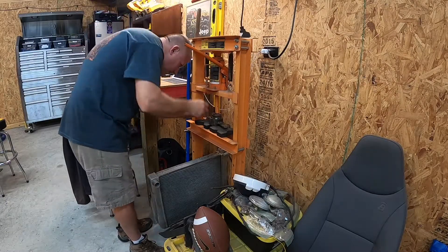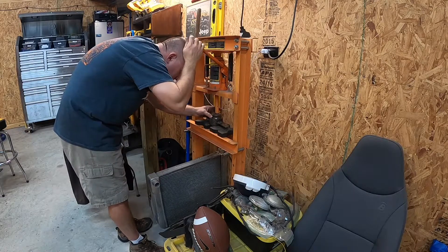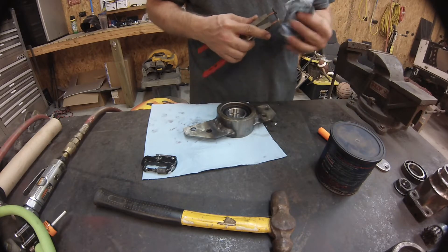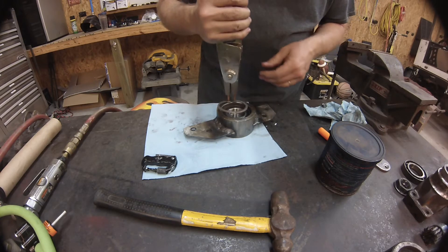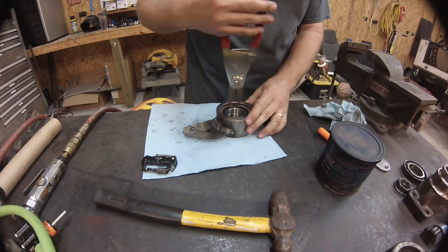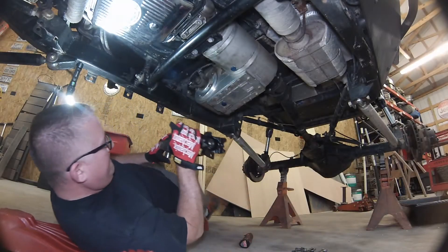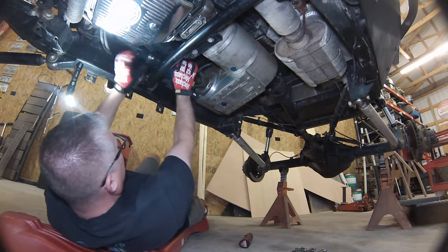With my sealed bearings all unsealed and greased up, I just need to press the bearings into the carrier, get the clips in, and we'll add some paint later on — I'll do that off camera. Nothing good about watching paint dry. Once we get these clips in, we'll put it in and hopefully this thing will work out for us. Perfect — popped right in. Time to slide this thing up in the buggy and see if it's going to fit. Who thinks it's going to fit the first time? No. It never fits the first time.